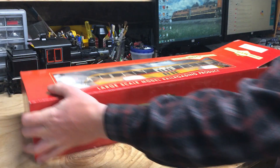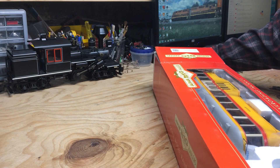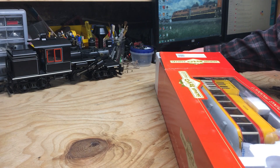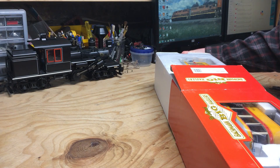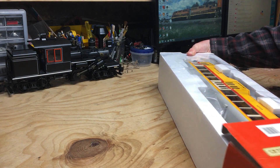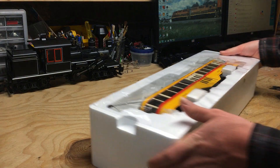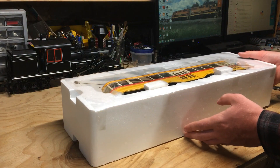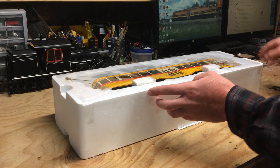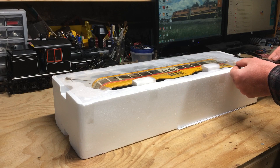I really wanted to get my hands on this because I noticed in the Bachmann 2020 catalog this particular streetcar was actually taken out. I believe these units have been discontinued, and I wanted to get my hands on one while I still had the chance. I don't know how well you can see the unit there, but I'm going to go ahead and cut open the plastic here.